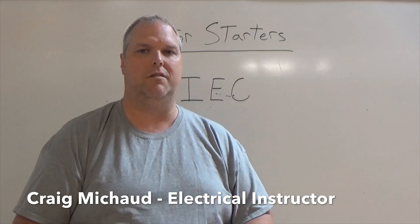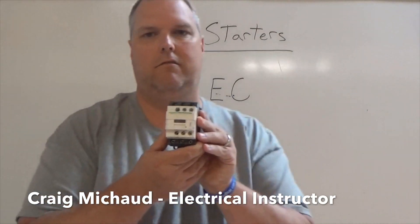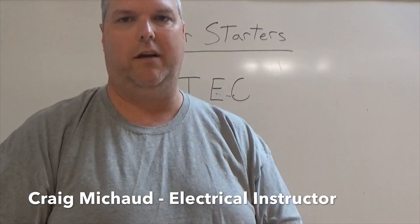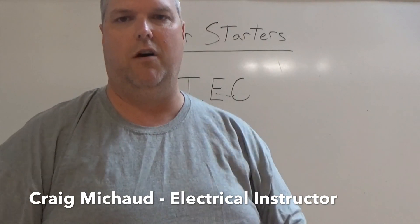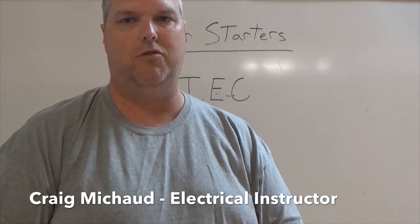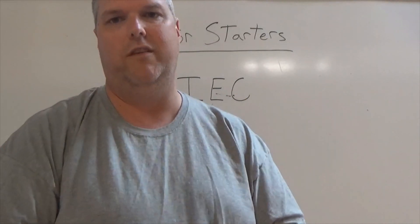Why do we use the IEC? To be quite honest with you, you can see that the IEC is much more compact. A NEMA is much bigger. If you look up other videos on YouTube, you'll see that those motor starters are quite big. These here do pretty much the same thing, and we're going to go over these today.